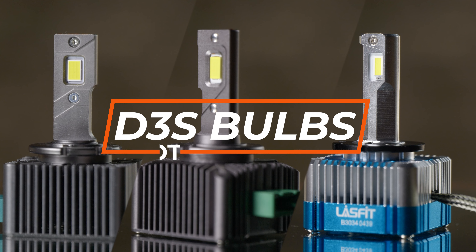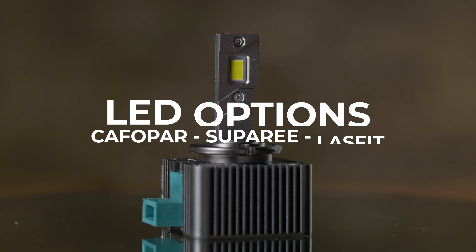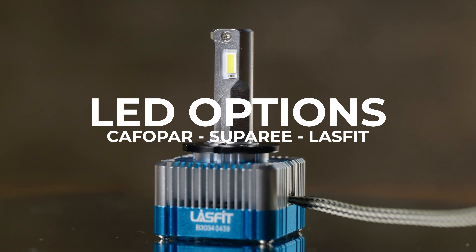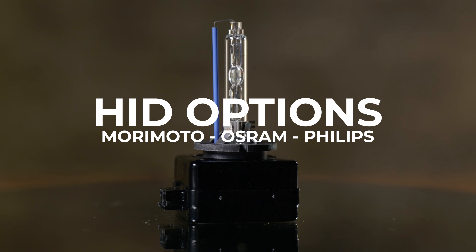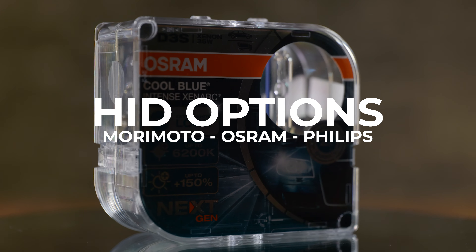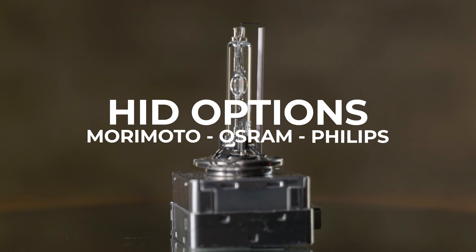Specifically, we're going to discuss the D3S bulbs. So if your vehicle uses a D3S bulb, this video is for you. The LED options we're going to try are ones from Cafapor, Super E, and LastFit. For HID, we're going to try out some aftermarket bulbs: the Morimoto XB bulbs, the Osram Cool Blue Intense, the Osram Nightbreaker Laser, the Philips White Vision, and the Philips Extreme Vision.